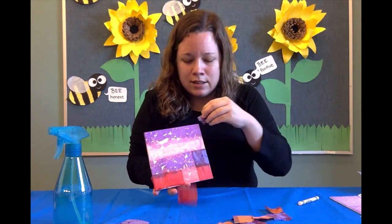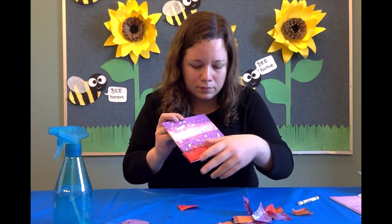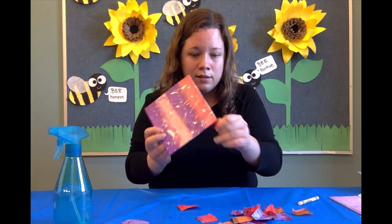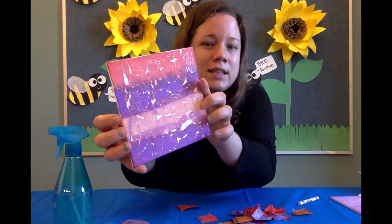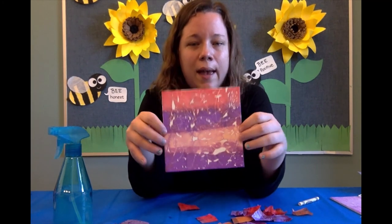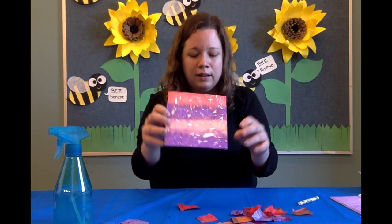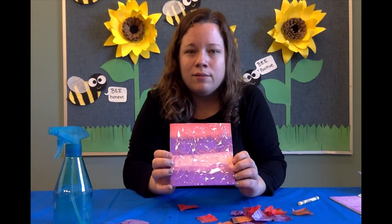Look at that, so awesome! I just drew a bunch of random designs, but look at how cool that looks — it's so fun. Thank you for joining me today on Craft Tutorials with Miss Courtney, and I cannot wait to see what you create. Bye for now!